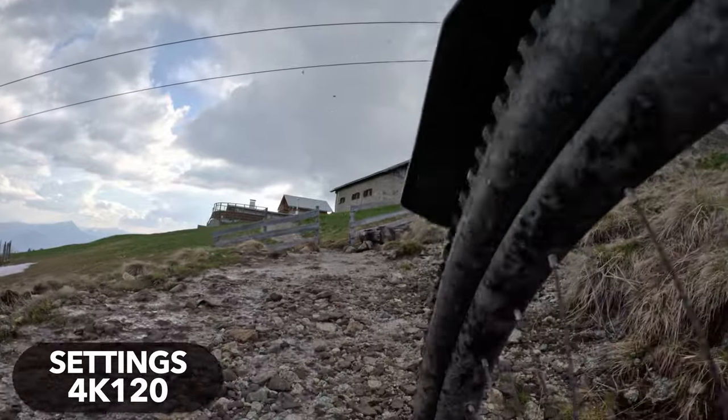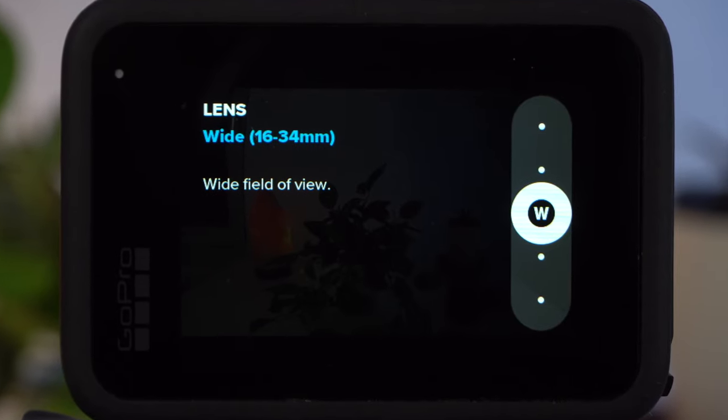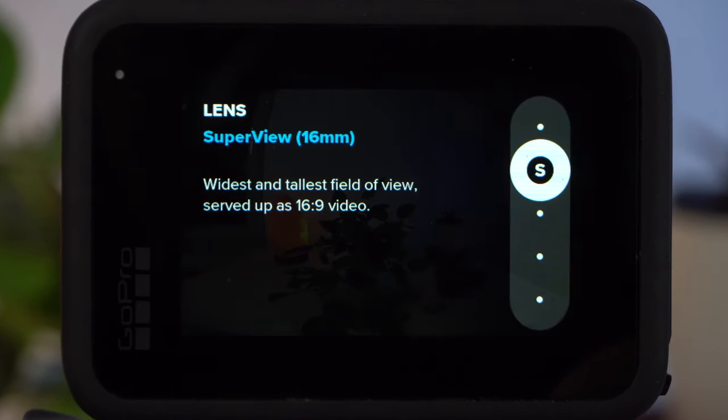Under lens, you can set the field of view. The default field of view of the GoPro is wide, and wide is a good solution in most cases. But when mountain biking, you will very often — if not in most cases — take POV shots. And for POV shots, I think there is a better solution: Super view.